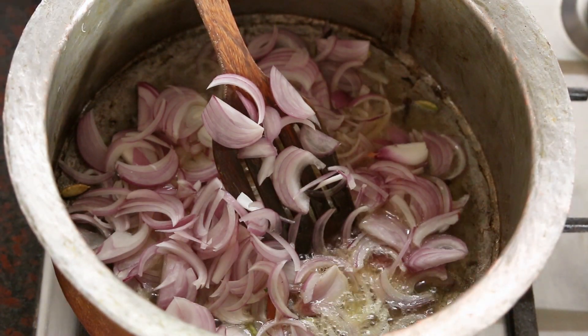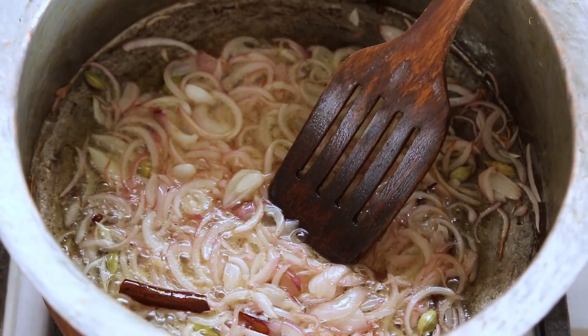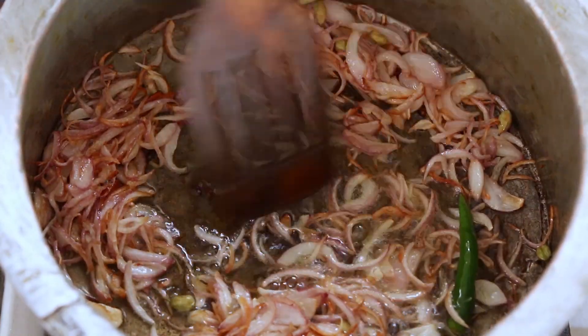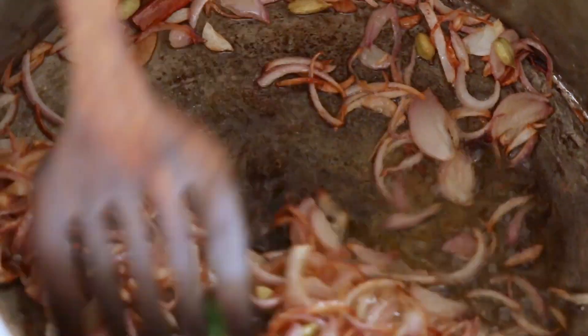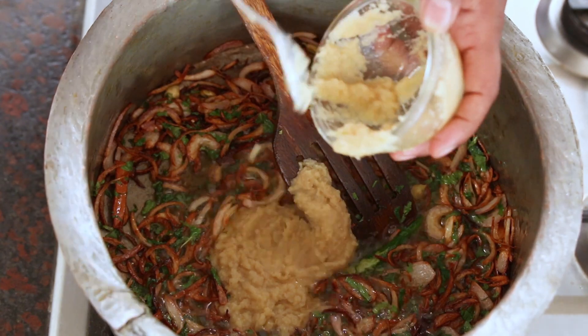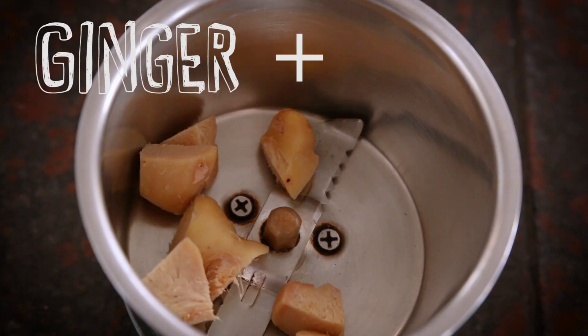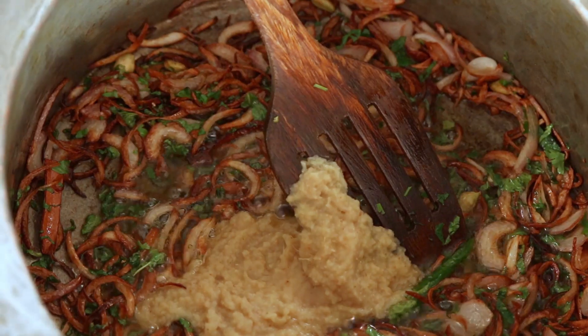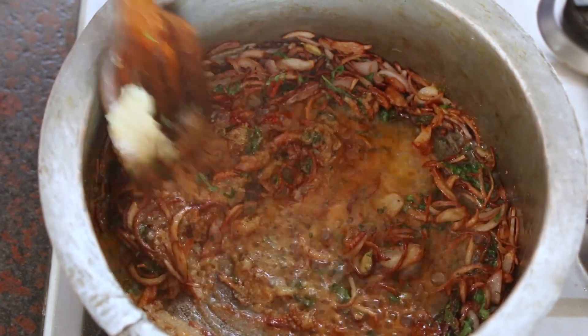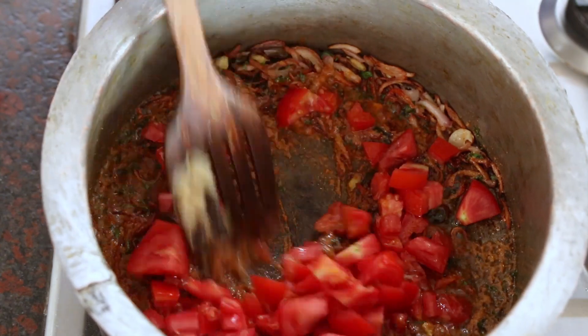Add the sliced onions and fry them until they become golden brown. Add the chili and cook for one minute with the onions till the onions are evenly brown. Add the chopped mint and cilantro, then add the ginger garlic paste. Add coriander powder, chili powder, and salt. Add the chopped tomatoes and cook them for 3 minutes till they become moist and soft.